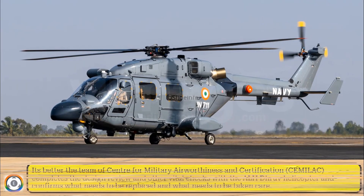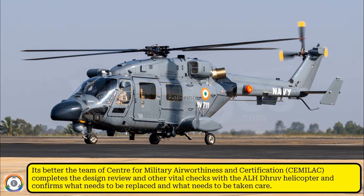It's better that the team at the Centre for Military Airworthiness and Certification completes the entire design review and other vital checks on the ALH Dhruv helicopter, and confirms what needs to be replaced and what needs to be taken care of.